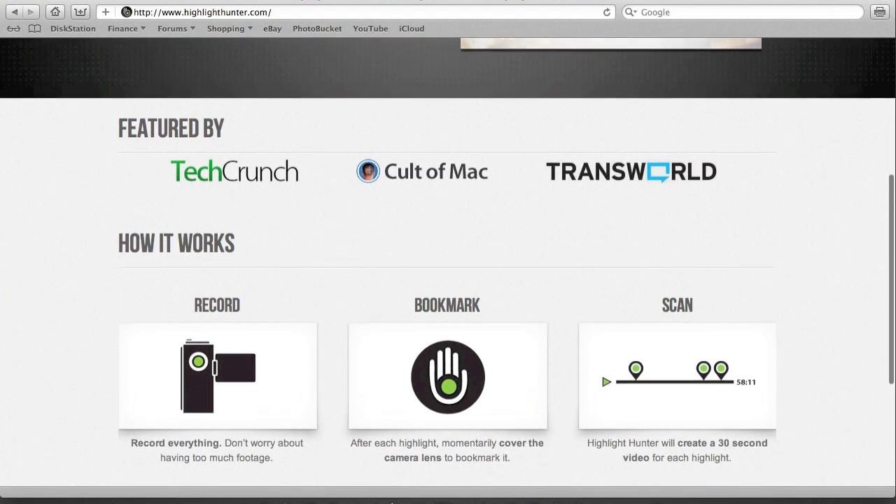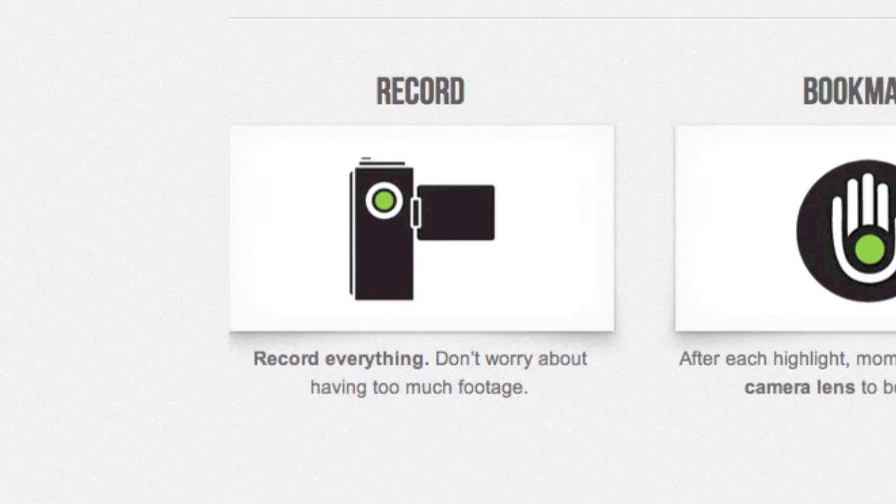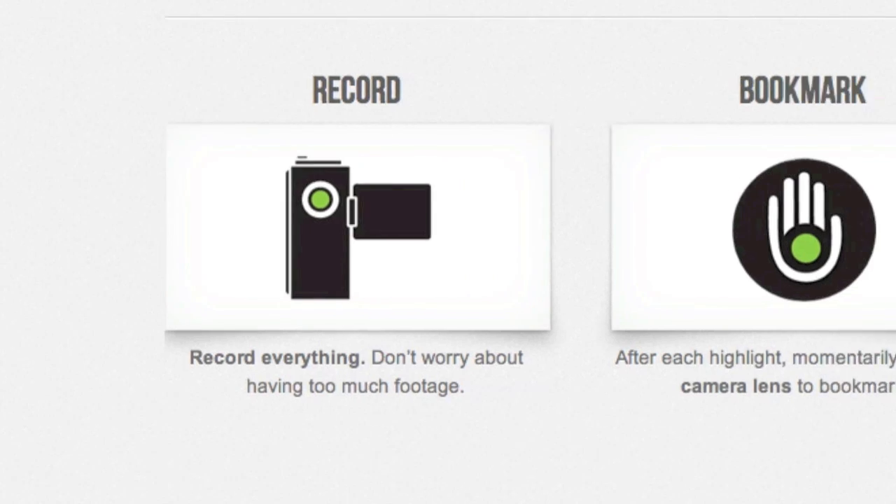If we scroll down from their website here, this is exactly how it works and it's as simple as this. You simply record your footage — record everything, don't worry about having too much. I simply set my GoPro on to record and leave it recording. Whether it's boring or not, I'll leave it recording. You never know when you're going to get that great bit of footage and you really don't want to miss it.